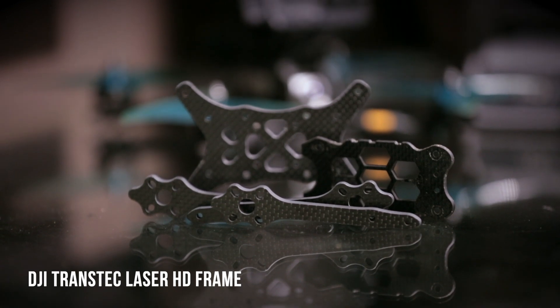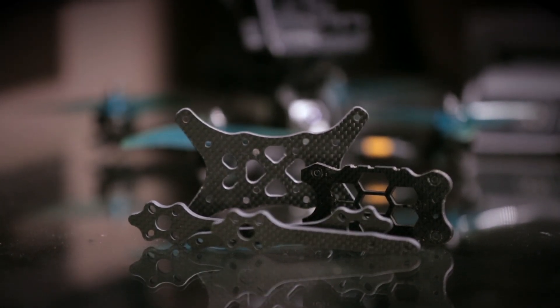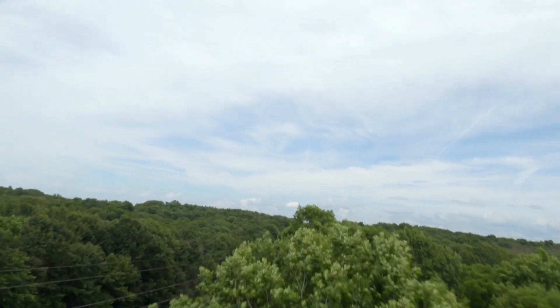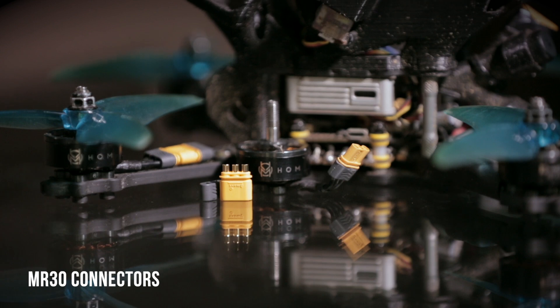I'm flying the Transtec HD frame. It's a pretty good frame — I like it because it's compact and everything fits really nice. The only thing I don't like is that I do tend to break a lot of arms. I'd definitely recommend having replacement parts. I've been out on jobs, come over trees, hit a branch, crashed, and broken an arm right in the middle of a shoot. Luckily, my drone and motors are set up with MR30 connectors, so it's super easy to disconnect the motors, throw a new arm in, and be flying within five minutes. I've had crashes where I've broken three arms before, so being able to swap them out quickly is really a must.